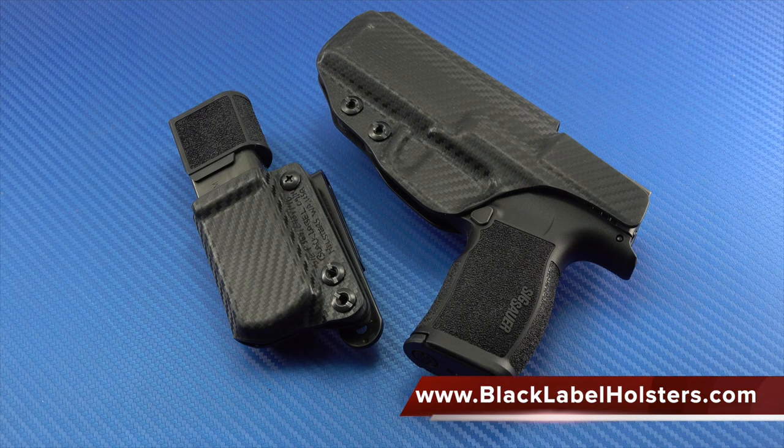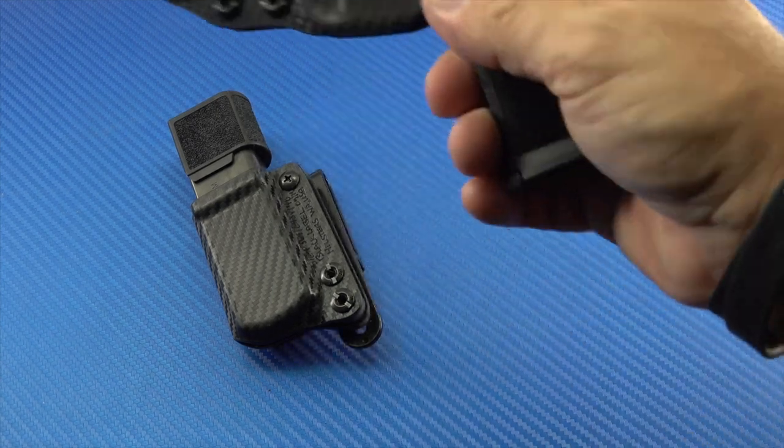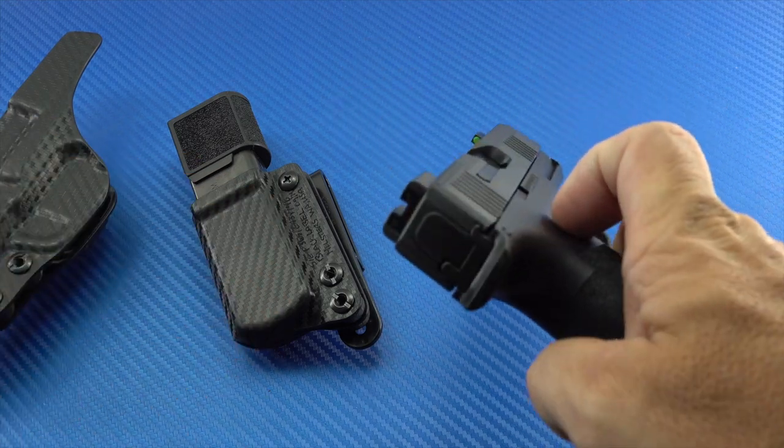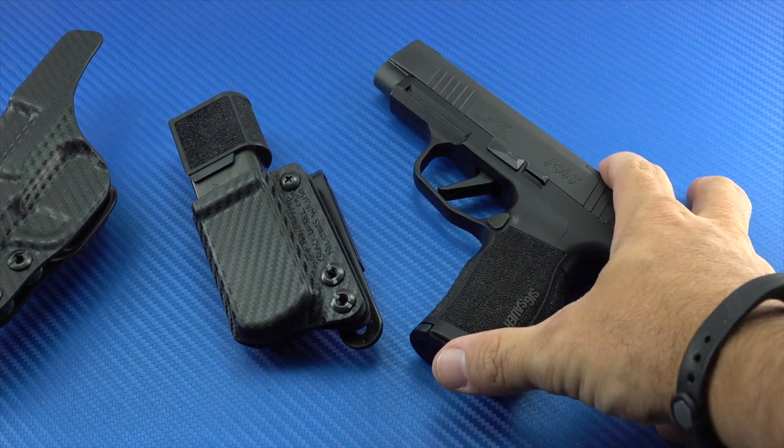I recently decided I wanted to give appendix carry — inside-the-waistband appendix carry — a try. Typically when I holster carry, I carry at three o'clock from an outside-the-waistband holster in cooler weather. During warm weather I often pocket carry with a pocket holster. I wanted to try appendix carry with the 365XL because I think it's the ideal firearm for that, given its width, its very lightweight build, its slender profile, and the capacity it has.